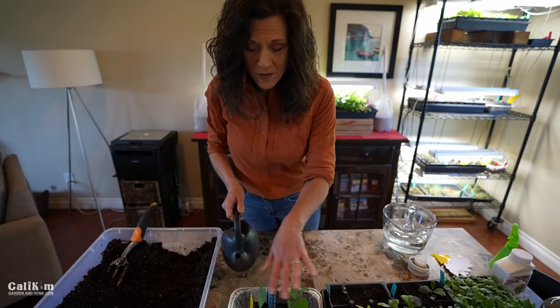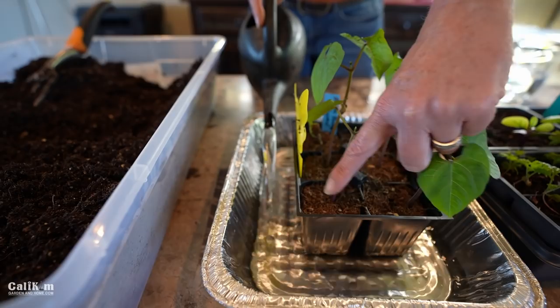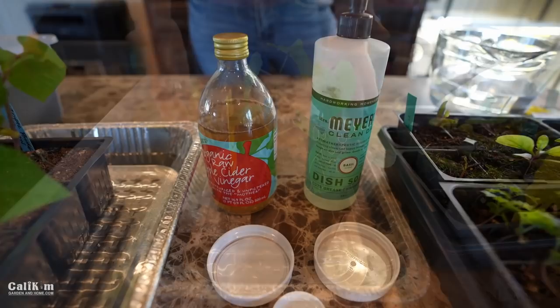Once you've determined that your plant actually needs water, you want to water from the bottom. You don't want to water on top and splash any fungus that the fungus gnats are dealing with from plant to plant. Just pour some water into the bottom of the tray and let it sit for maybe 15 or 20 minutes until the top of the soil turns a darker brown color, which indicates your plant has enough water. Don't leave standing water in the trays as that can also breed disease and creates another moist environment for fungus gnats to breed.